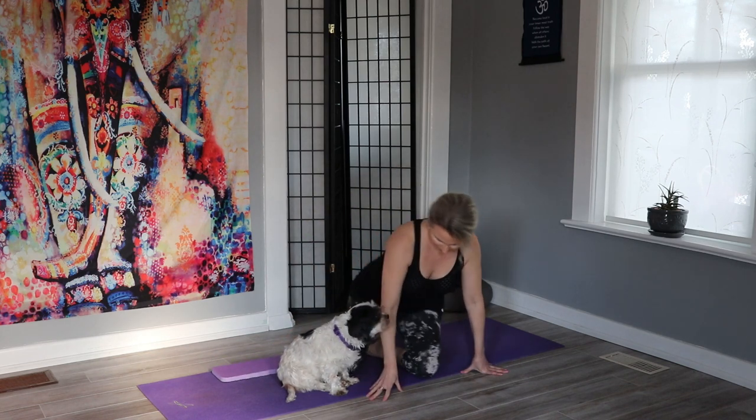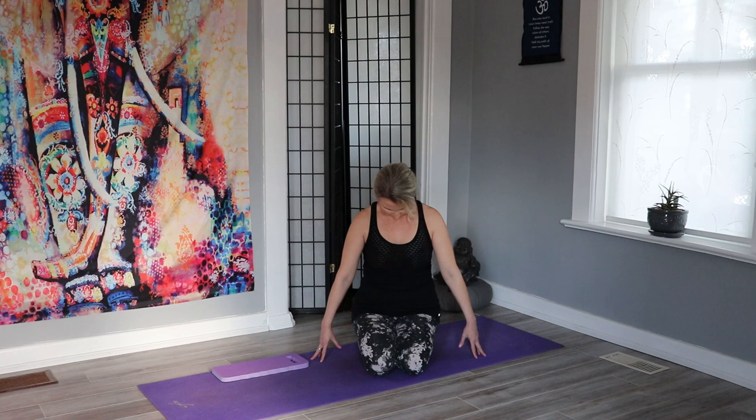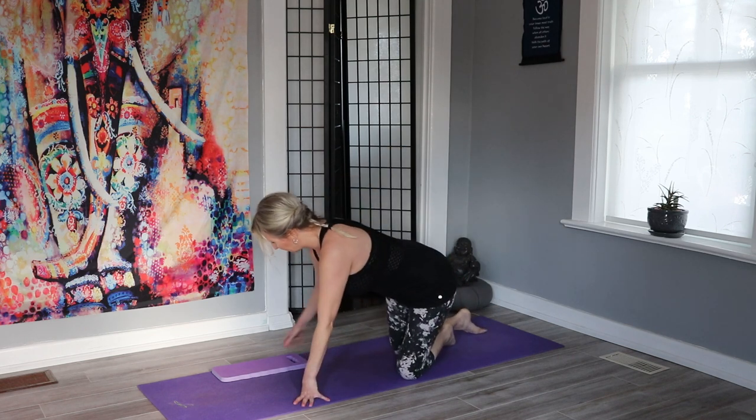Hi everyone, welcome to yoga flow to rejuvenate your body. Let's start in a seated comfortable position and you can grab a towel or a knee pad if needed. Today we'll be practicing to some fun and lively music to wake ourselves up. Let's start by rolling those shoulders forward and back, and remember taking that breath in through the nose and out through the nose. Our neck stretches over to one side and gently up and over to the other side. Remember this is your practice and do what feels good for you today. Let's roll the chin down as you exhale, nice big inhale lifting up.